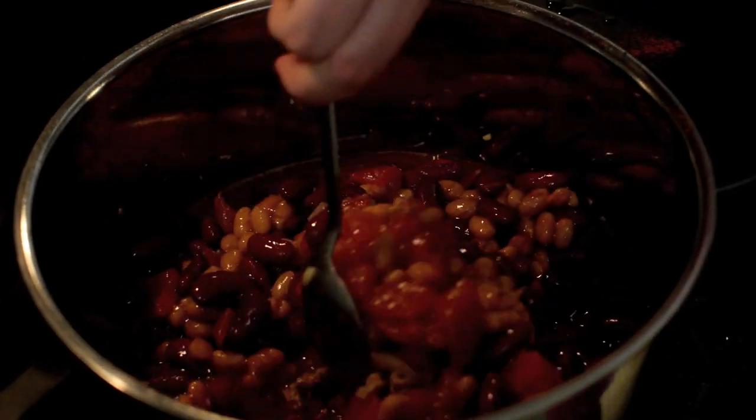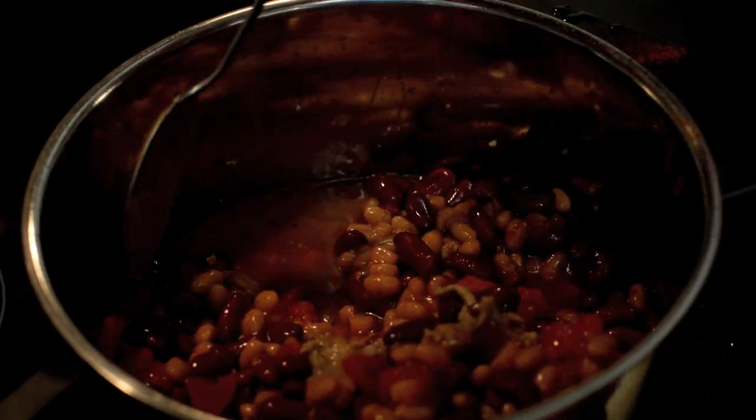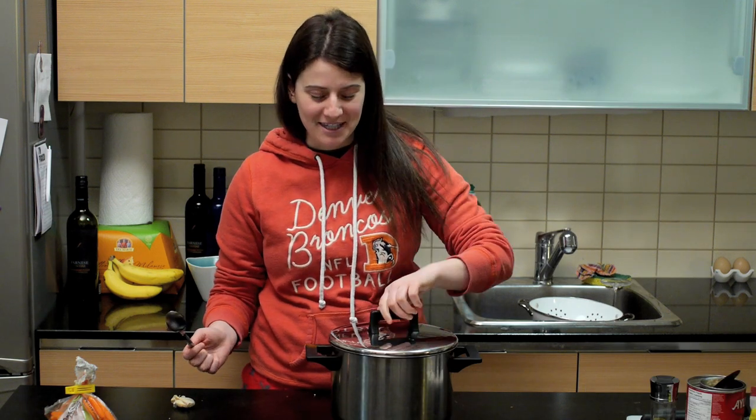Put a lid on it and bring it to a boil. Let it simmer for as long as it took your ex-girlfriend to finish while you went down on her. If you want that 45 minutes to go by even slower, watch an episode of Lost Girl. That was the quickest 45 minutes ever.